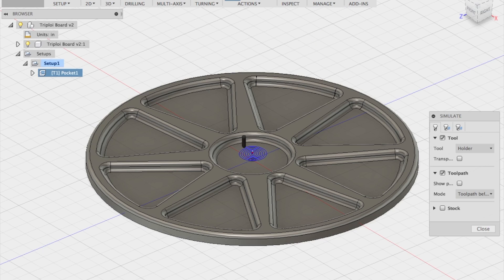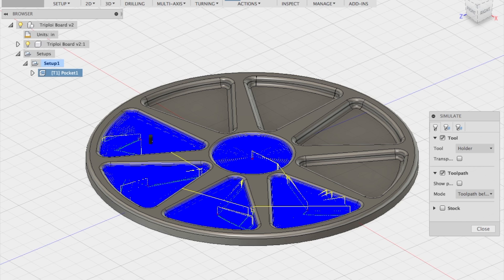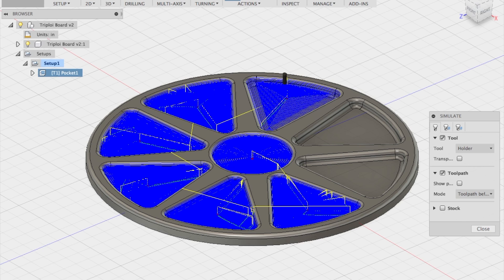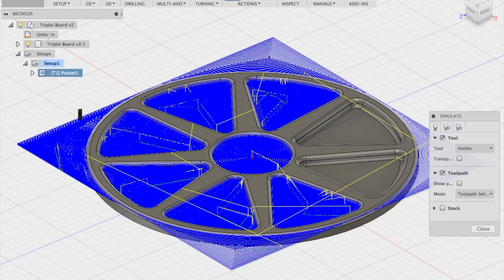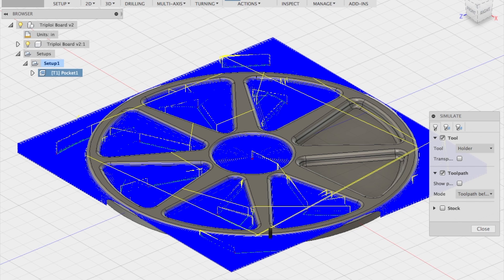I'll run the simulation and it's starting to route out and looking pretty good, but it's not getting the top corners yet — which is not good. Now look at that: it's starting to cut out the corners of the stock, and the corners are what's supposed to be cut last because they're what hold the whole thing on to the CNC router table. I don't know where I went wrong on this, and I don't know how to troubleshoot it in a timely manner, so I've got to take a new approach.